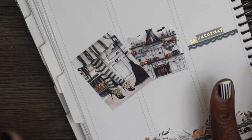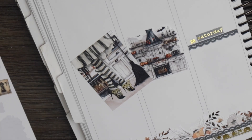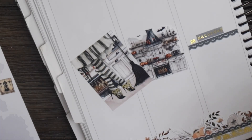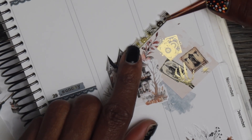I purposely put those there so that they could sort of match. For the rest of this, I do have some ink swatches left over, which I was so glad about. I'm going to fix the rest of these boxes up real quick and then put in the rest of the boxes. To spice up the box a little bit, I'm just using part of the bottom washi that I cut off.